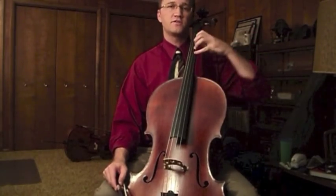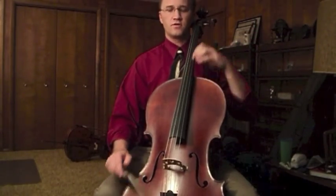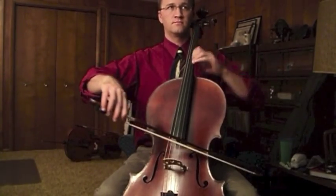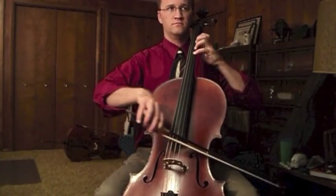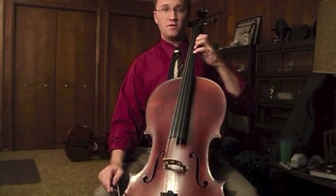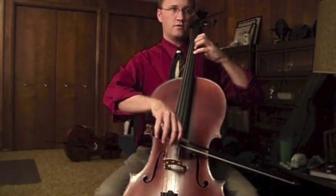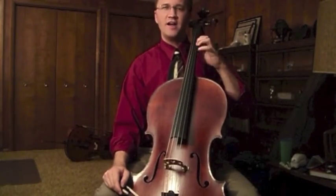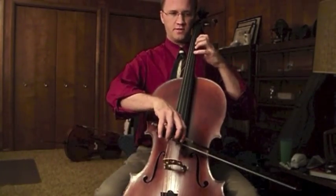This one begins up high, and then you use gravity to just sort of slide into the note you're going to. An important element of this kind of shift is that you will be shifting on the new finger — a finger that's behind the one you're currently playing slides into the new position.